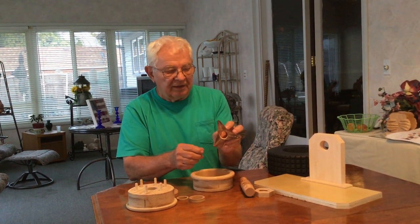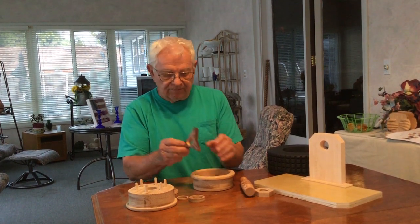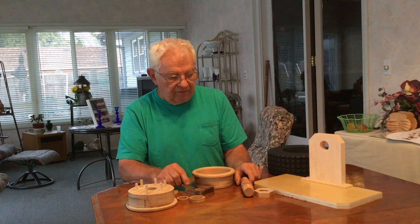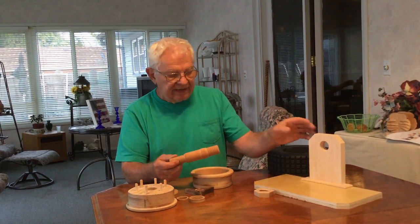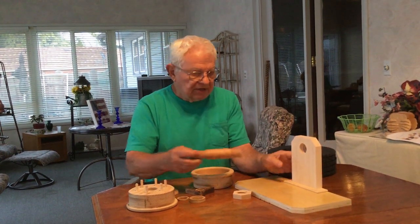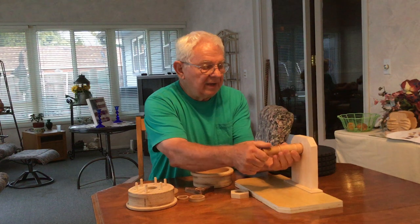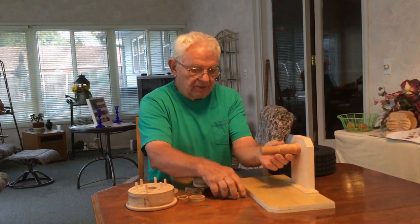When I got my knockoff done I thought, well, if you're gonna have a knockoff you gotta have threads in it, so I put threads in it. Then I thought, if you're gonna have a knockoff with threads in it you gotta have an axle, so I built me an axle. Then I thought, if you got an axle you gotta have a stand so you can display it, so I built me a stand and got my axle installed.